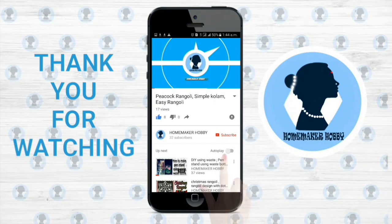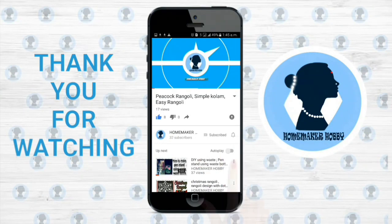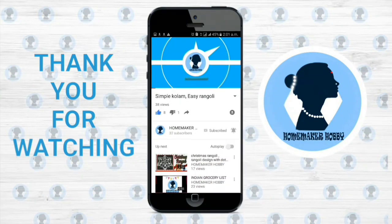Thank you for watching. For more videos, subscribe to my channel and click the bell icon for future notifications.